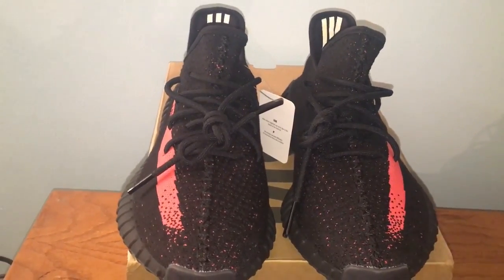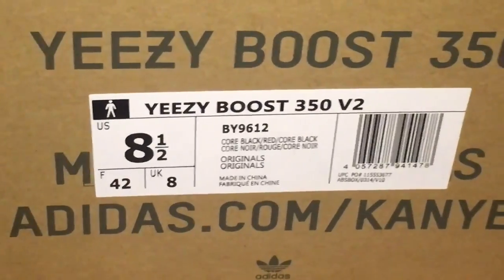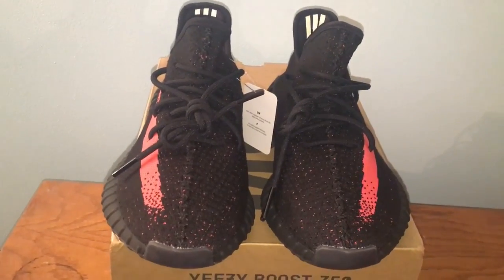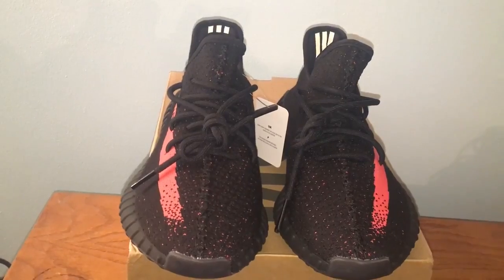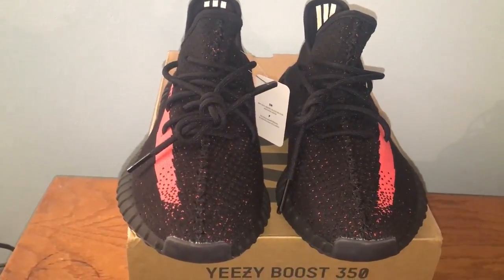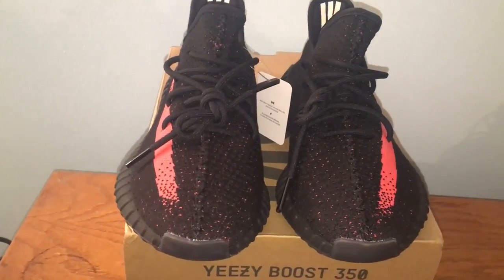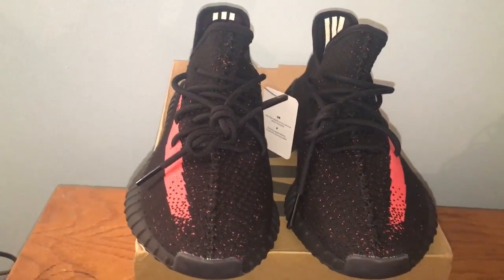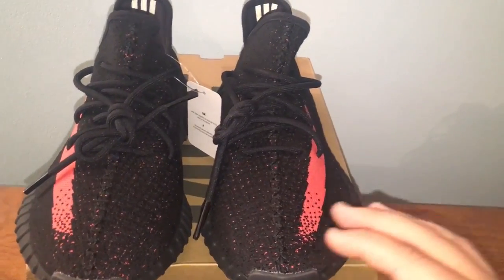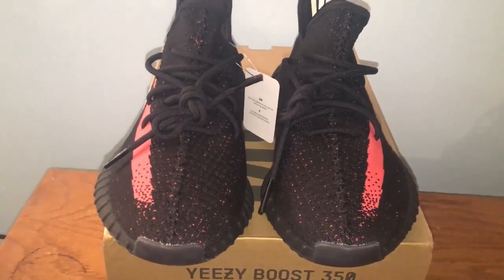Here's the box — I went with a size eight and a half in the core black red colorway. These came out in black and red, black and green, or black copper. I went with this colorway first because it's my favorite. In person, the red is more of an infrared colorway, similar to the Jordan 6 black infrareds. Depending on the lighting it looks more red or more infrared.